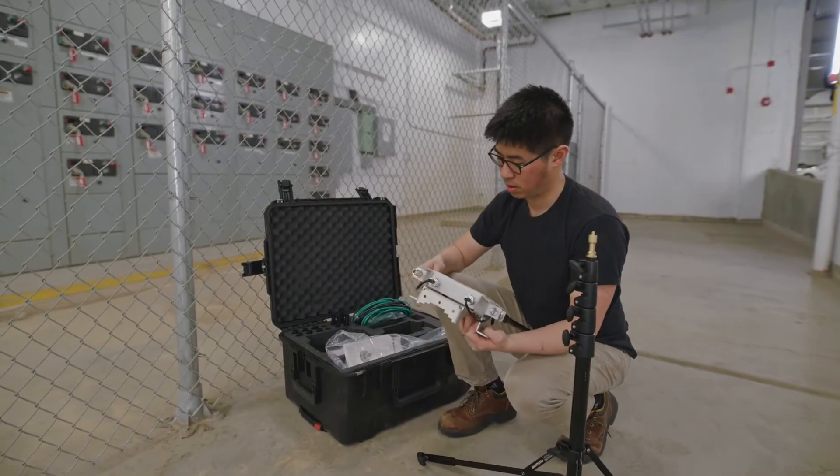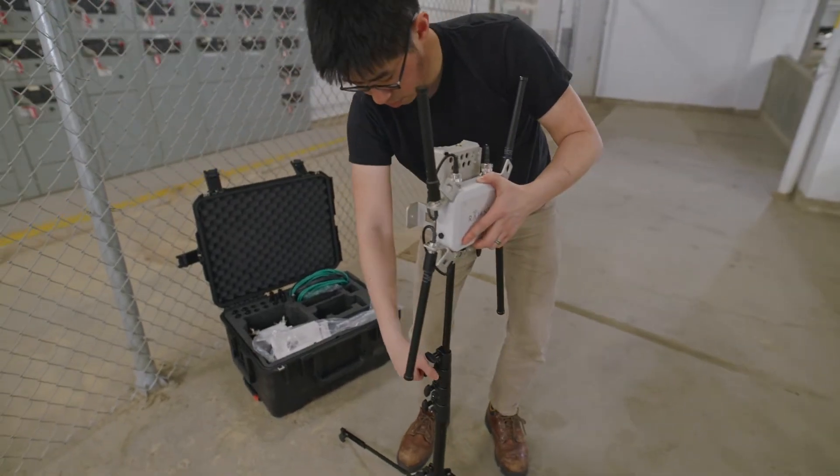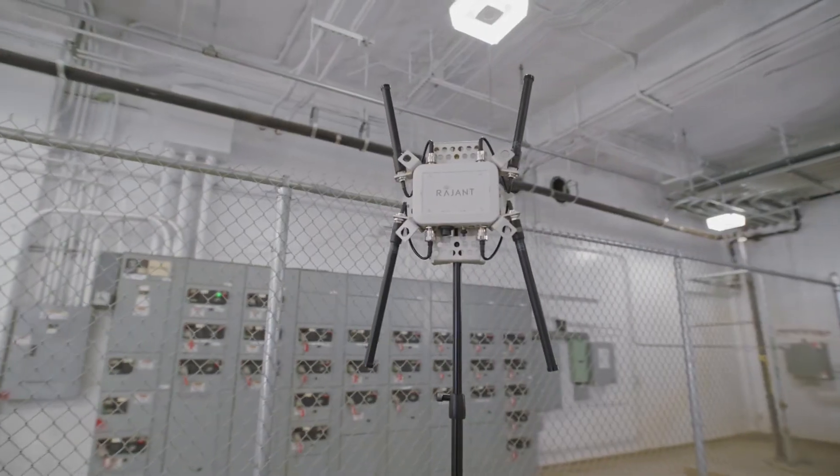Installation of a site-wide network can often be time-consuming, but the Rajant Mesh Radio Kit is designed to help you deploy Spot quickly and easily as an isolated network dedicated for operating Spot. These radios are pre-configured to sync together out of the box, so you can simply focus on placing the radios around your site in the area Spot will be working.